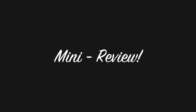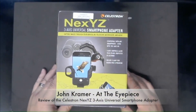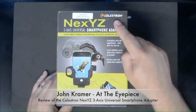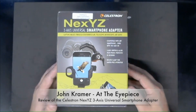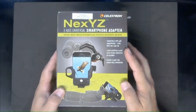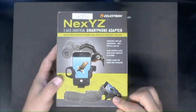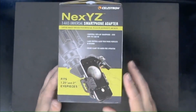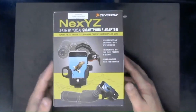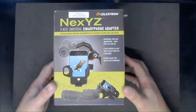Welcome everyone to this episode of At the Eyepiece. We are going to be doing a mini review of the Celestron NexYZ three-axis universal smartphone adapter. The unique aspect of this phone adapter is the three-axis system. This device permits you to connect it to binoculars, a spotting scope, or an astronomical telescope. It also fits one-and-a-quarter and two-inch eyepieces.